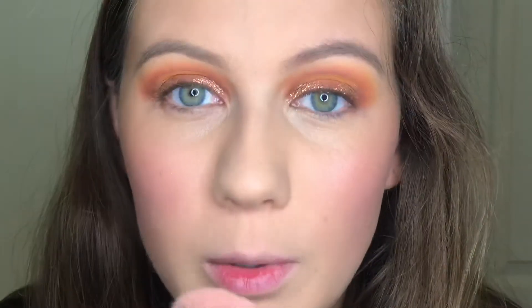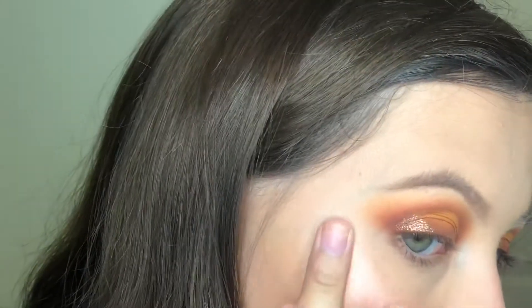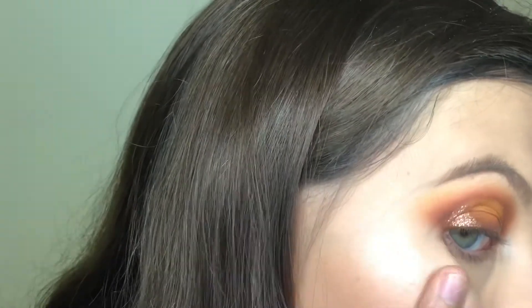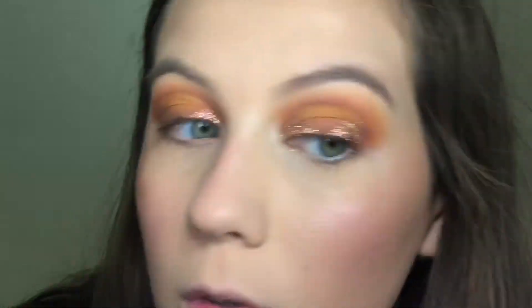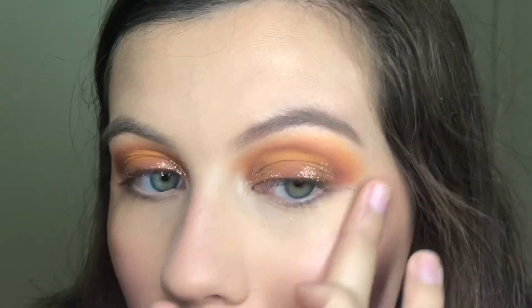And now for more highlighter, I'm going to go into the Steve Laurent Jelly Highlighter in Prosecco Please. I just take it on my finger because you can't really use it with a brush due to the texture, and then I put it here on my cheekbones and on the tip of my nose.